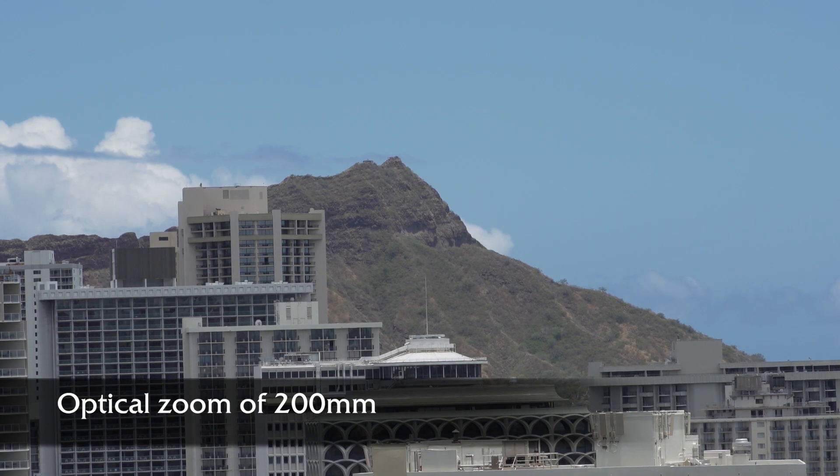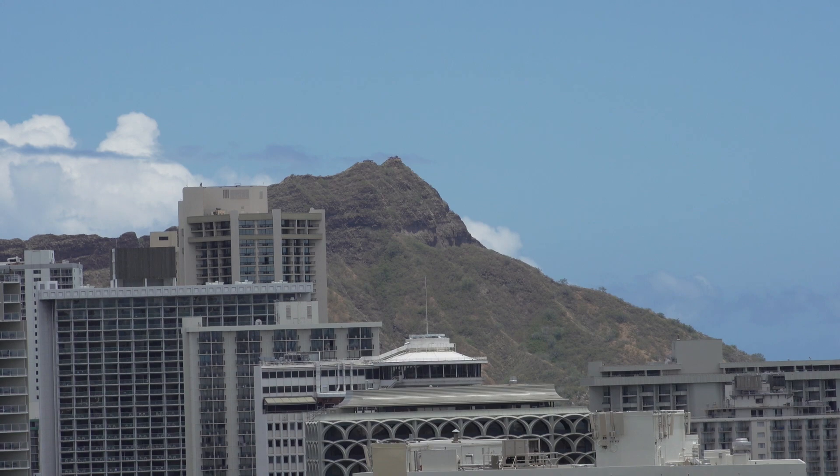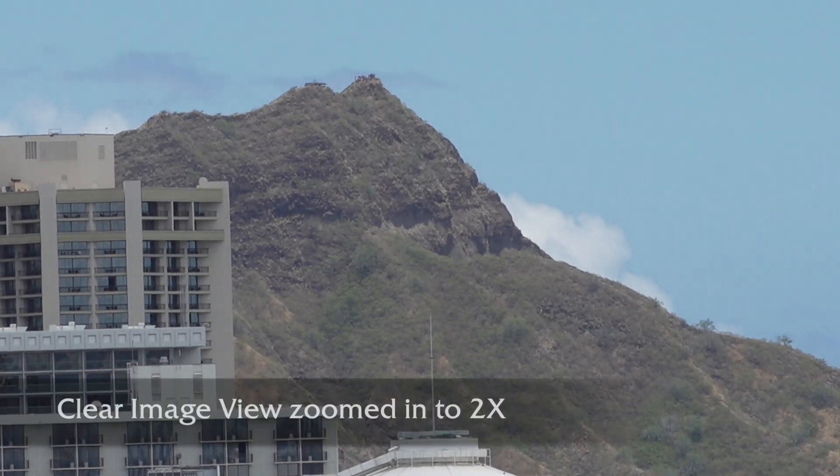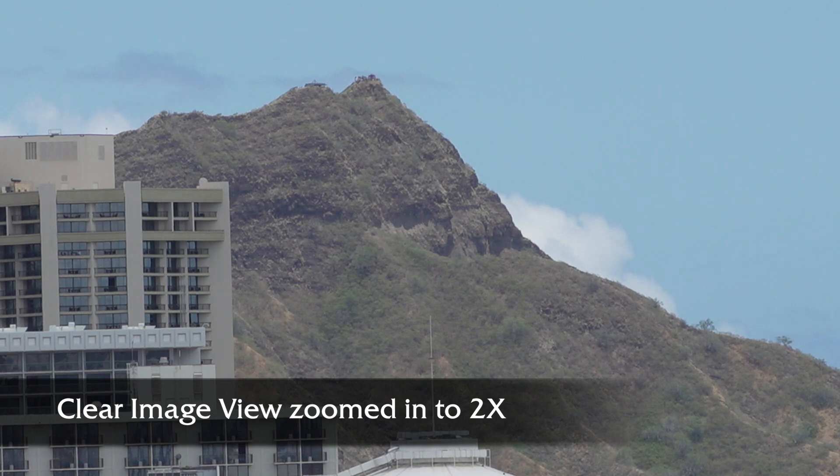There's a lever on top for telephoto and wide angle. Clear image zoom works on any lens, whether prime or zoom. Here's clear image zoom at 2 power. On 1080 the clear image zoom is 2 power.